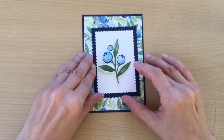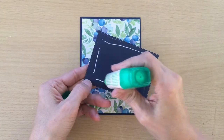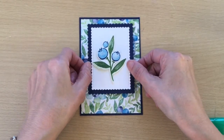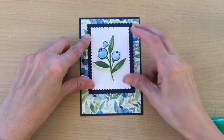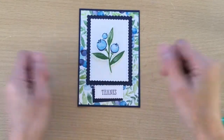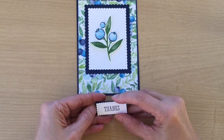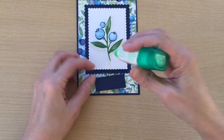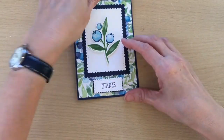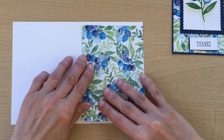Then we can stick this to the front of our card. I do like these cards where you just layer and layer, because once you start putting them together it comes together really fast. I'm popping this towards the top of the card so we can fit our little sentiment down the bottom. I'm going to pop this up with dimensionals and then put some glue on the back.